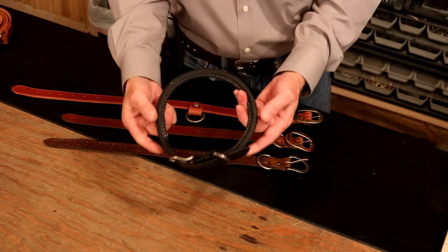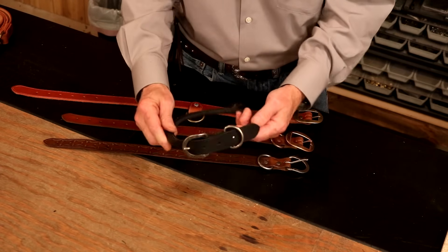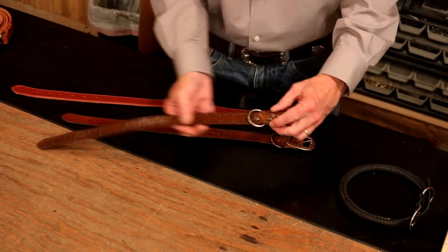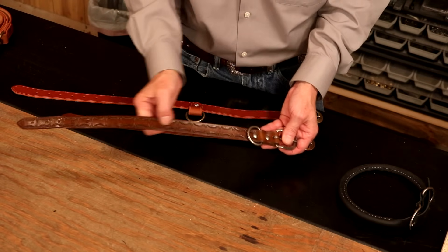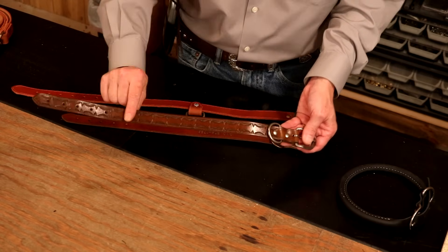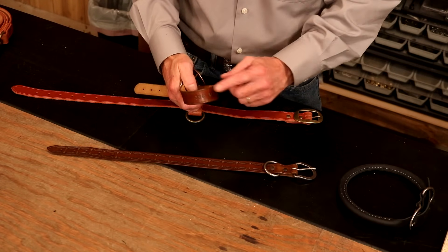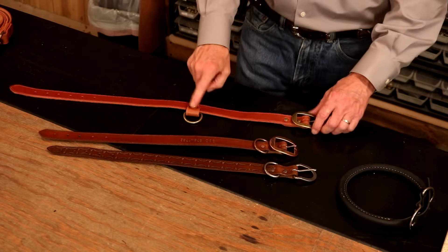We can always go with a trunk handle — age-old, common design, extremely strong, very easy to make. We've got a video on making a trunk handle; easy transition from handle over to collar. We're going to add all manner of stamp designs, tooling, spots, antique, dye. We can even match our dog. One of my favorites: the worst nightmare for a pet owner is to lose their pet, so let's stamp our phone number right in the collar. We're going to go with this design and drop that D-ring right in the middle for a very specific reason.